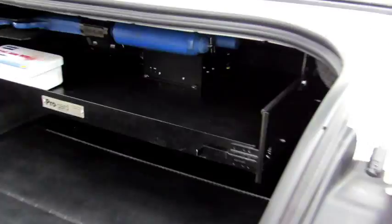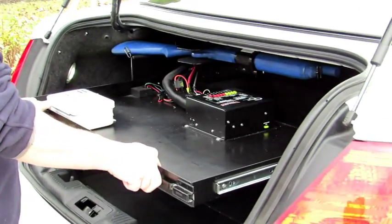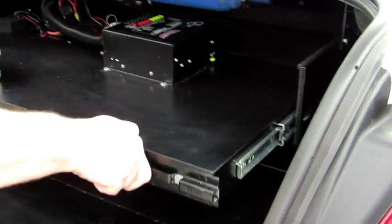ProGuard's trunk trays can hold up to 100 pounds of equipment. They slide out for easy access and maintenance, but lock on both sides to secure the unit when not needed.